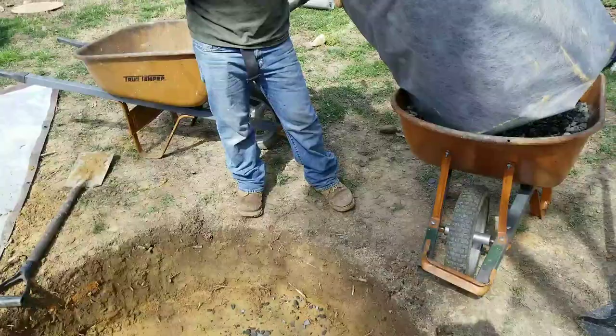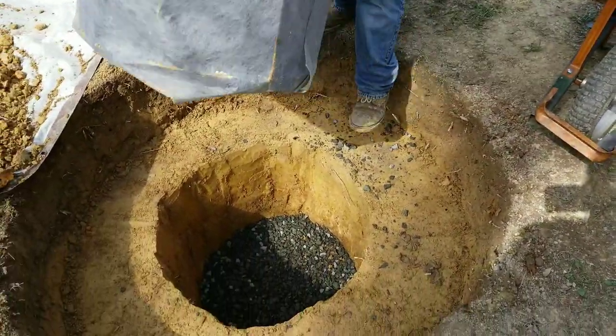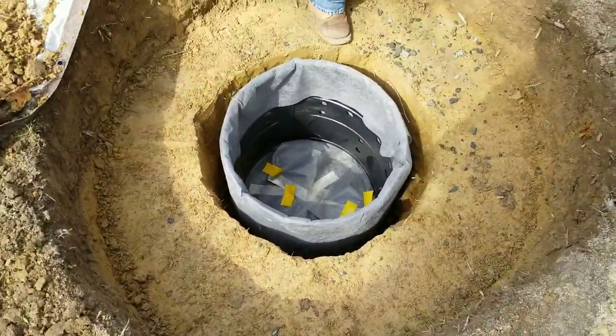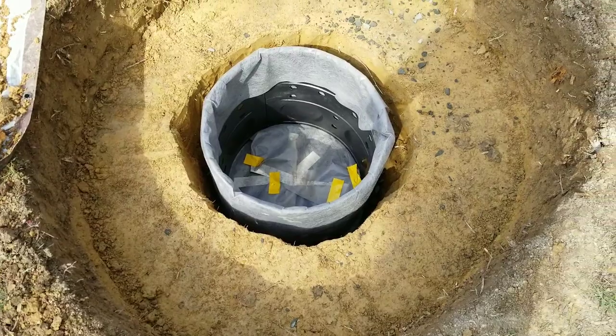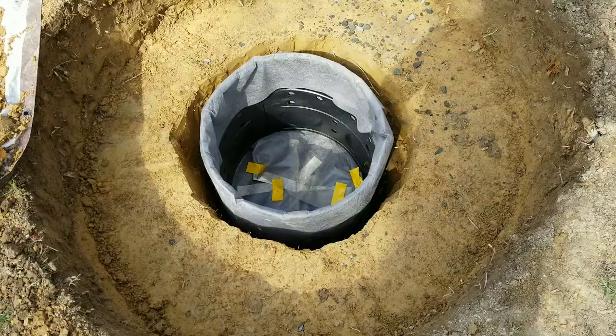Just giving you an update. Javi, can you put the dry well inside? This is the container we're using — it's an NDS product. We left about three to four inches all around, and we're going to start backfilling with gravel.